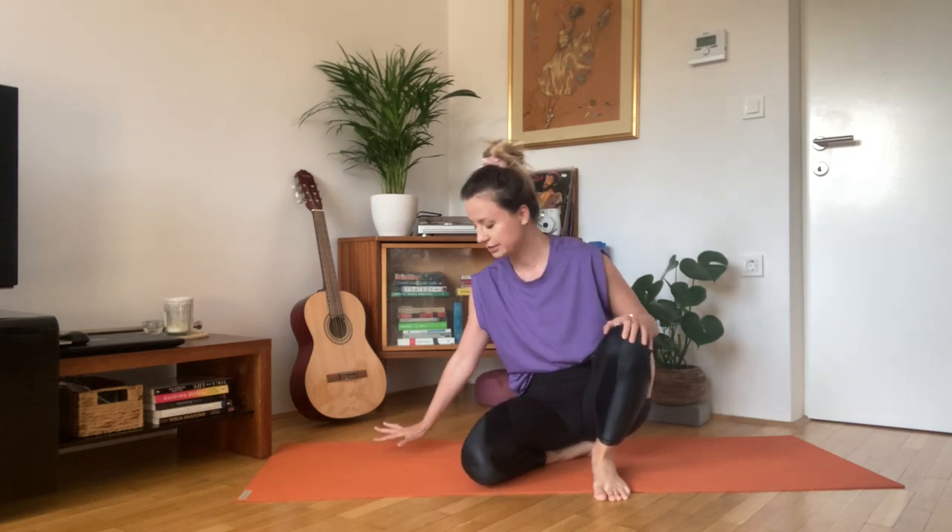Hi, welcome to another yoga espresso. I have a short creative flow for you today to start the day. So put your cup of tea aside and let's hop straight into all fours.